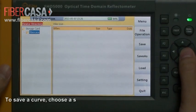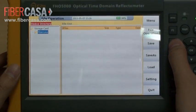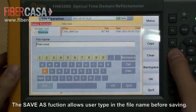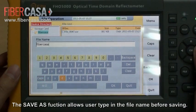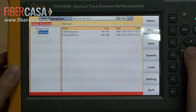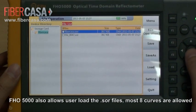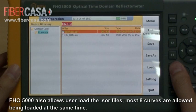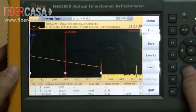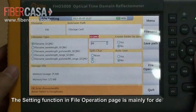To save a curve, choose a saving folder first, then press save. The tested curve will be saved as an SOR file. The save as function allows users to type in the file name before saving. The FHO 5000 also allows users to load SOR files; up to 8 curves can be loaded at the same time. The setting function in the file operation page is mainly for defining naming rules.